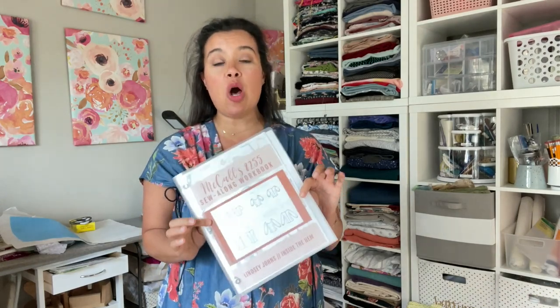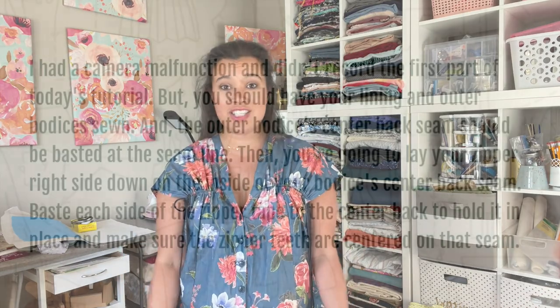Hi, you guys. Welcome back to the Sew Along for McCall's 8255. Today's day three. We are moving right along. If you've been keeping up, at this point you have the shell of your garment, which you have fitted and made any final adjustments to. Today we are going to be installing the zipper, and we're also going to attach the lining to the shell. So let's get to sewing the rest of our top.